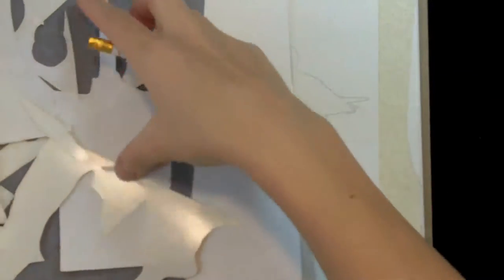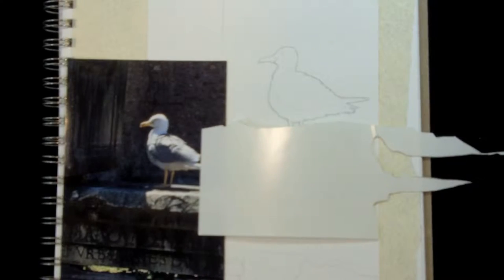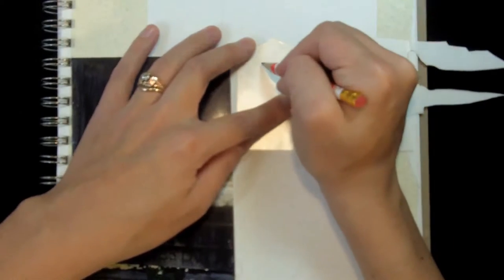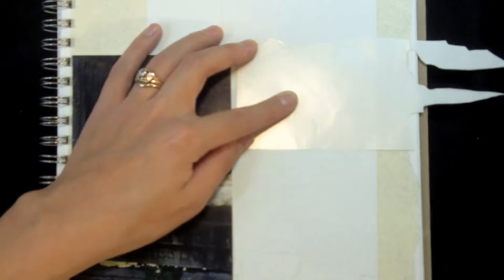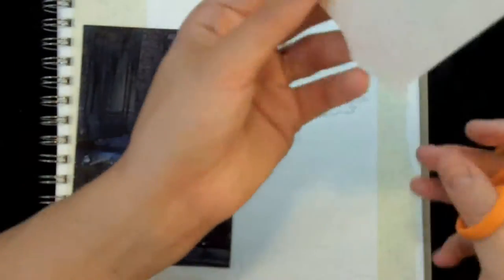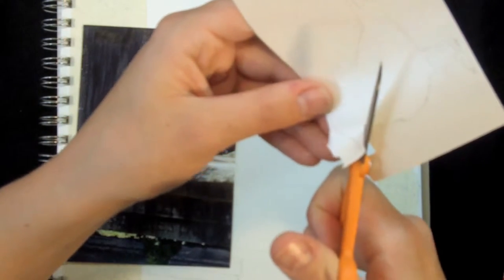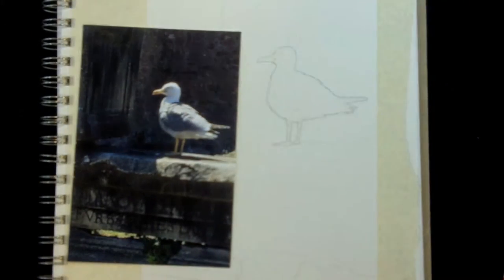Then take a piece of frisket film big enough to cover the whole bird. There's one side that's dull and the other side is very shiny — you need to do your drawing on the shiny side. Press it down, then trace your lines a second time onto the frisket film. Then use a sharp pair of scissors and cut it out. Every line you make is going to leave a mark on your drawing, so at this stage you need to be extra careful. Don't make any jagged cuts you don't want showing up.